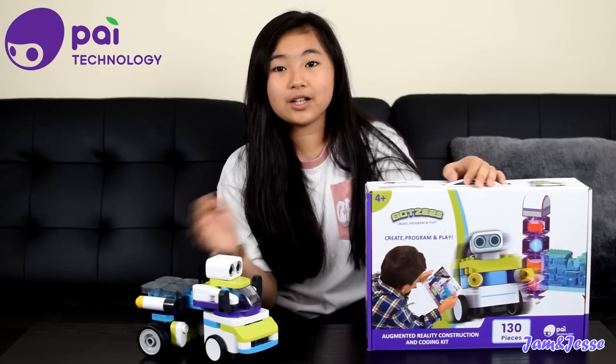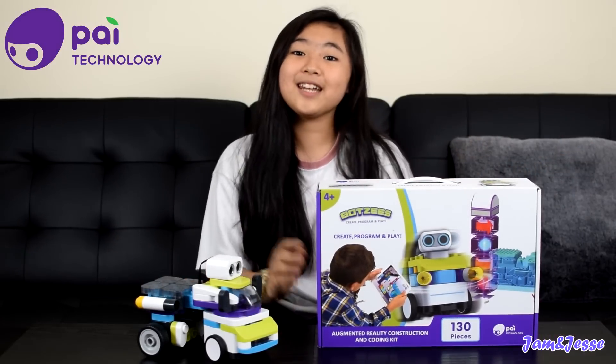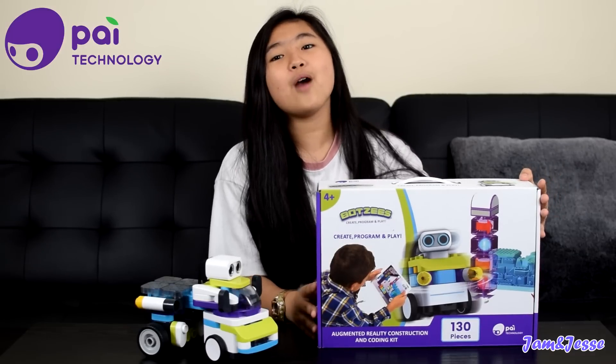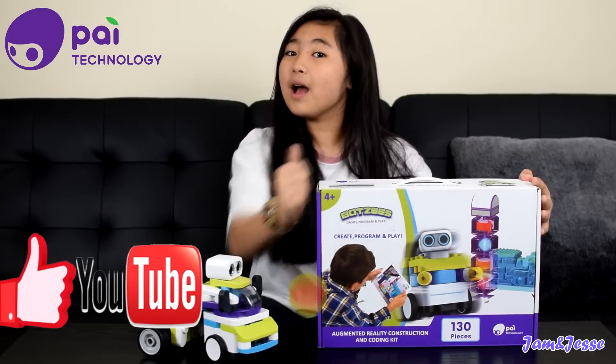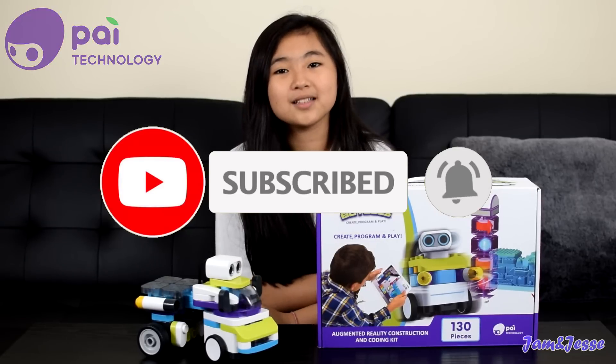Good luck everyone on the giveaway and have fun! That's it for today, guys. I hope you like our video, and if you do, please give us a thumbs up. Please subscribe to our channel, Jam & Jesse, and ring the bell button so you won't miss any videos from us.